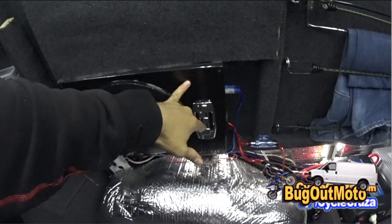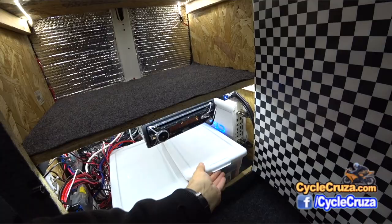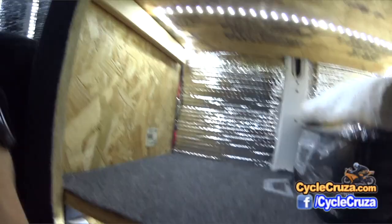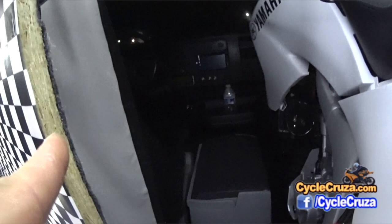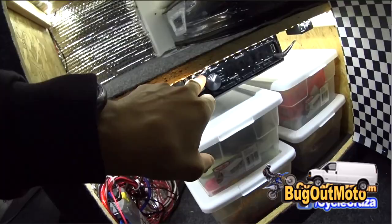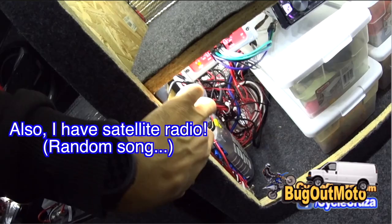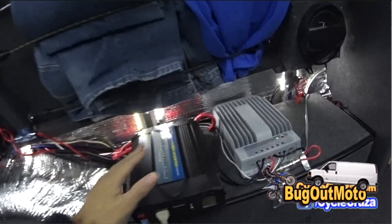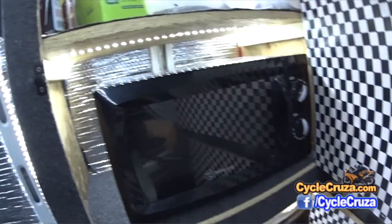This is a 10-inch subwoofer with a built-in amp. I also have a four-channel amp powering the six-and-a-half inch speakers, plus the six-and-a-half inch speakers in the doors up front — I have switches where I can use those door speakers anytime I want. I can turn the front speakers on too. This is a 2000-watt pure sine wave inverter — I can use this to power the microwave.